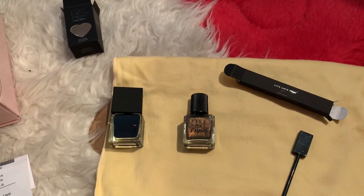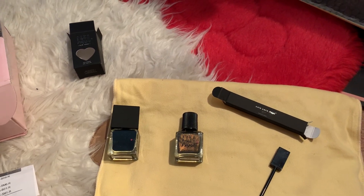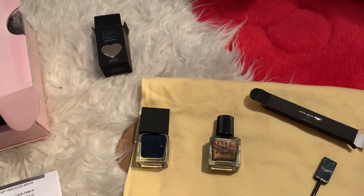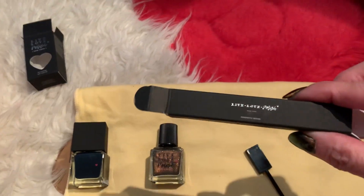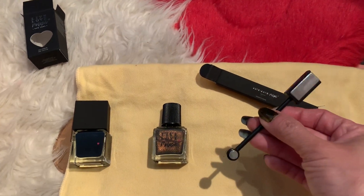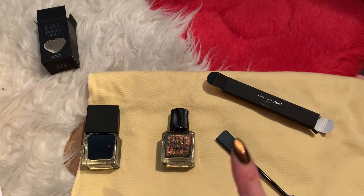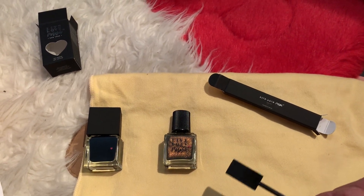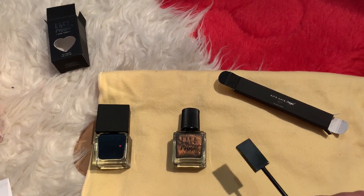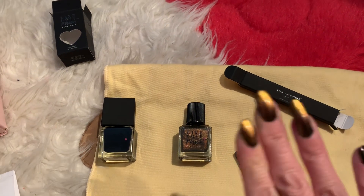Once the black coat is dry, I paint this over my nails. You have to do one finger at a time. As soon as you paint the polish over your finger, it comes with this magnet stick or whatever you call it, so as soon as I paint my finger, I put this over my fingernail.